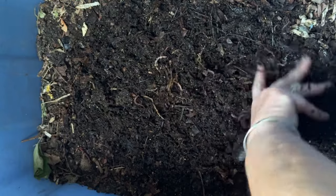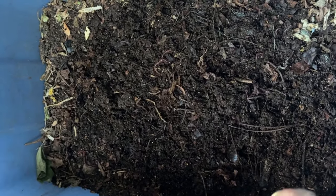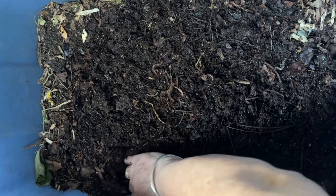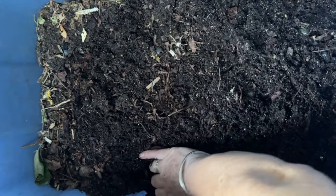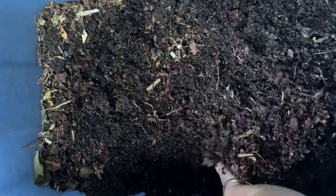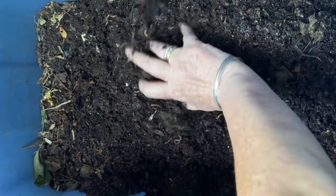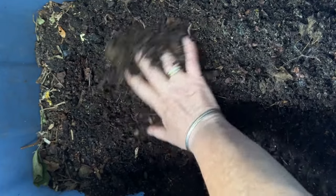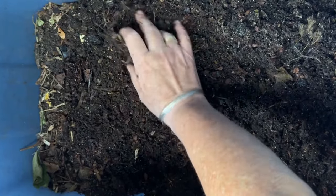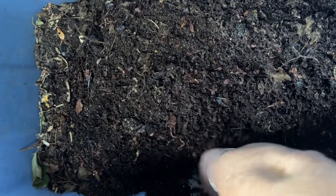So these will be hungry worms. Let's get them a feeding. I'm seeing a bin that looks like it's almost ready to be harvested. Yes, there are some bigger needles and whatnot on the top, but there's not a lot for the worms to dig into here.